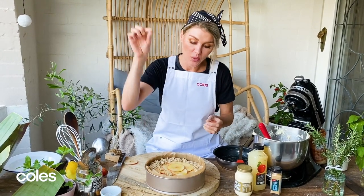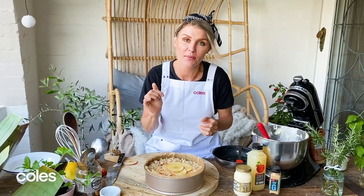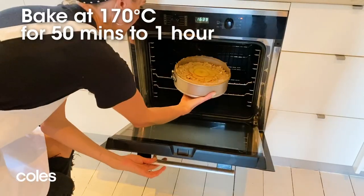My oven is set at 170 degrees. This will take anywhere between 50 minutes and an hour. As always, test it with a skewer and when the skewer comes out clean, you'll know it's cooked. So into the oven we go.